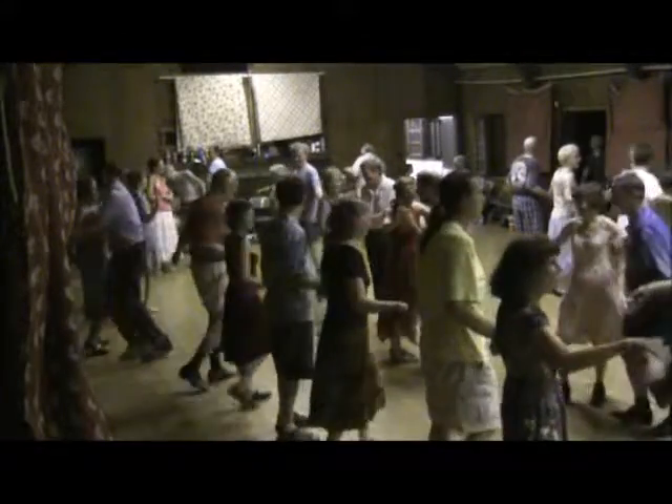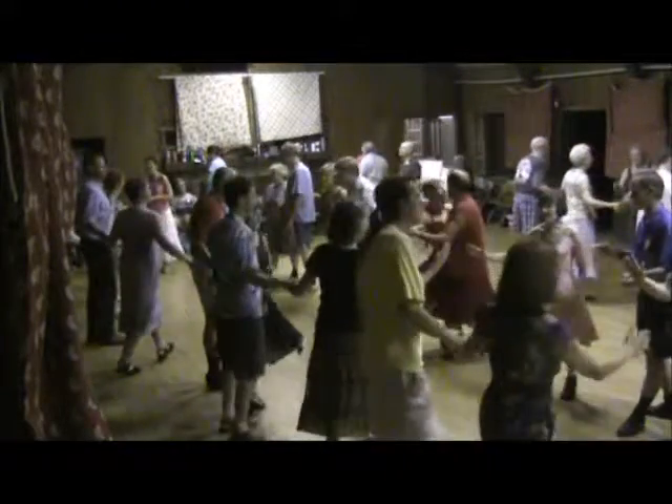Long lines, forward and back. Ladies by the right, once and a half. Over to your partner for a partner balance and swing.